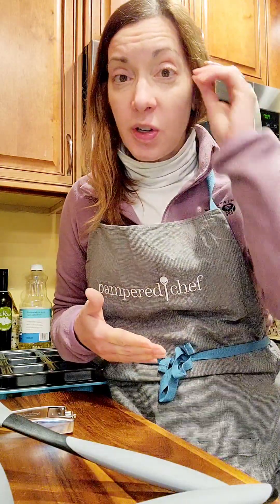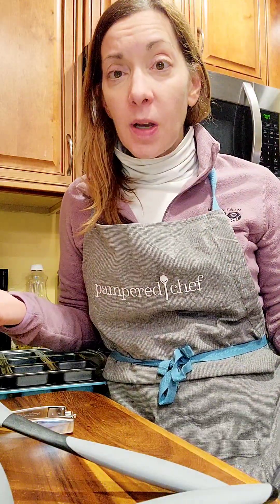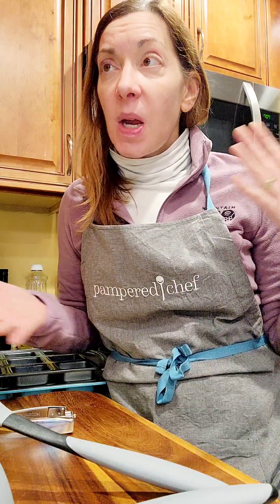Hey everyone, it's Colleen here. Welcome to my kitchen. I wanted to talk to you for a minute about smart swaps and portion control. Smart swaps are things where you swap out something for a healthier option instead of something that's maybe not so healthy.